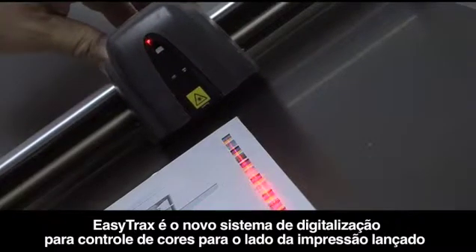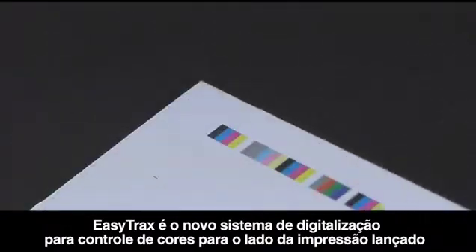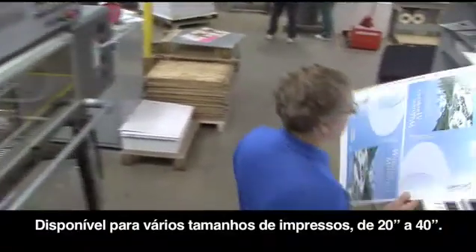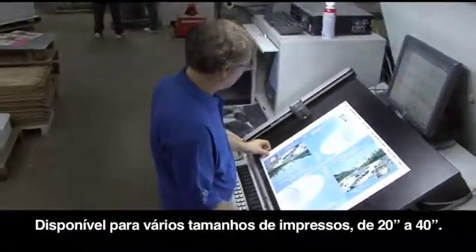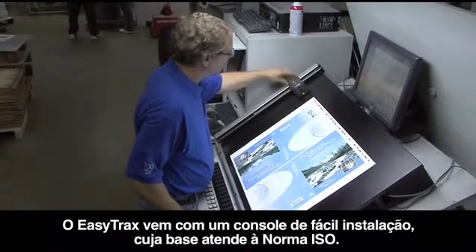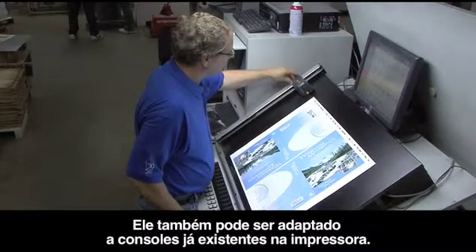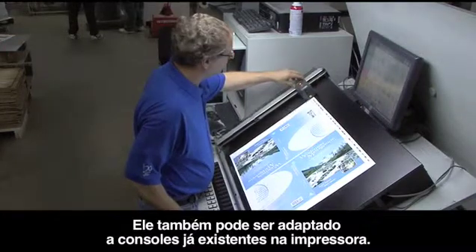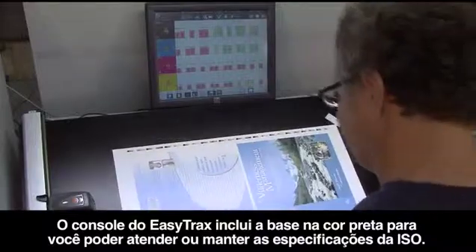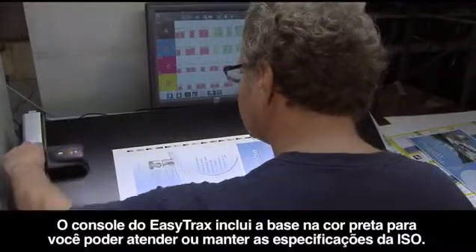EasyTrax is X-Rite's new entry-level semi-automated color scanning system for press side color control for smaller format color presses or primarily process color environments. Available in multiple press sizes from 20 inches to 40 inches, EasyTrax comes with an ISO compliant table console for easy installation and can be adapted to existing press consoles. The EasyTrax console includes a black backing so you can achieve or maintain ISO specifications.